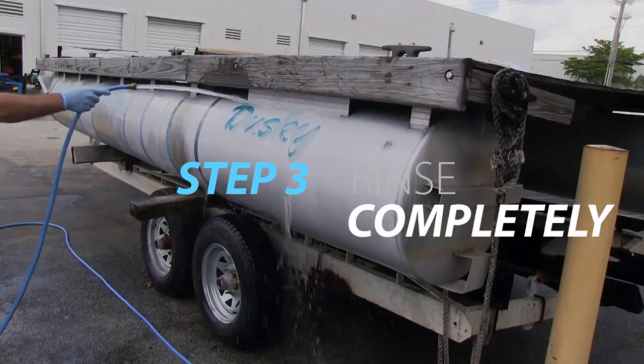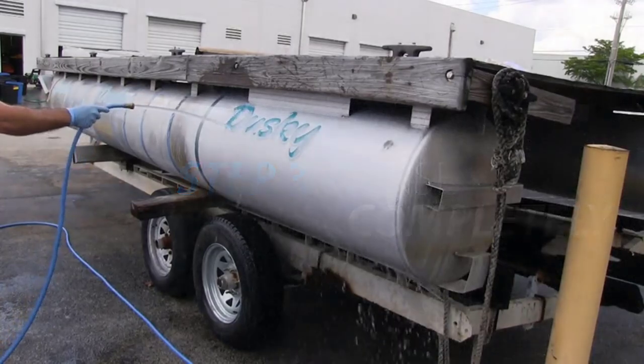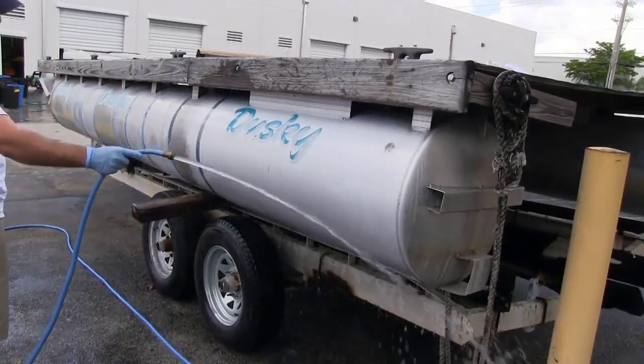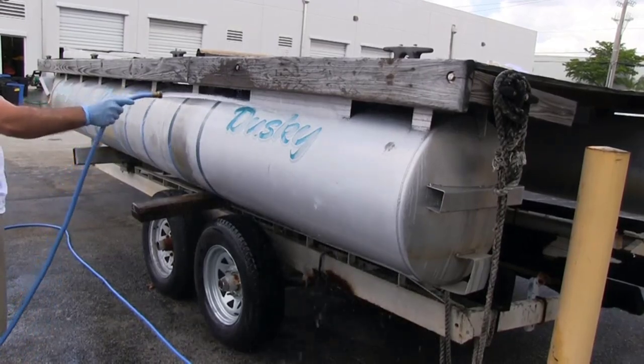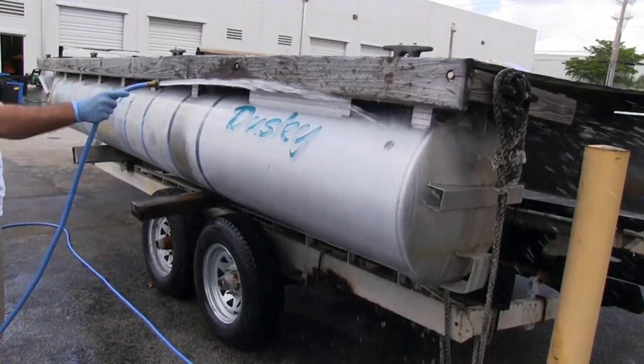Step 2. Use a Starbright Medium Red Scrub Pad to spread the cleaner to ensure uniform coverage. Then scrub evenly with steady pressure to allow the cleaner to penetrate into the heavier, oxidized areas. Step 3. Rinse the cleaned surface thoroughly with fresh water. Be sure to rinse the surfaces below as well. Do not allow cleaner to dry on any surface. Repeat these steps as needed until clean.